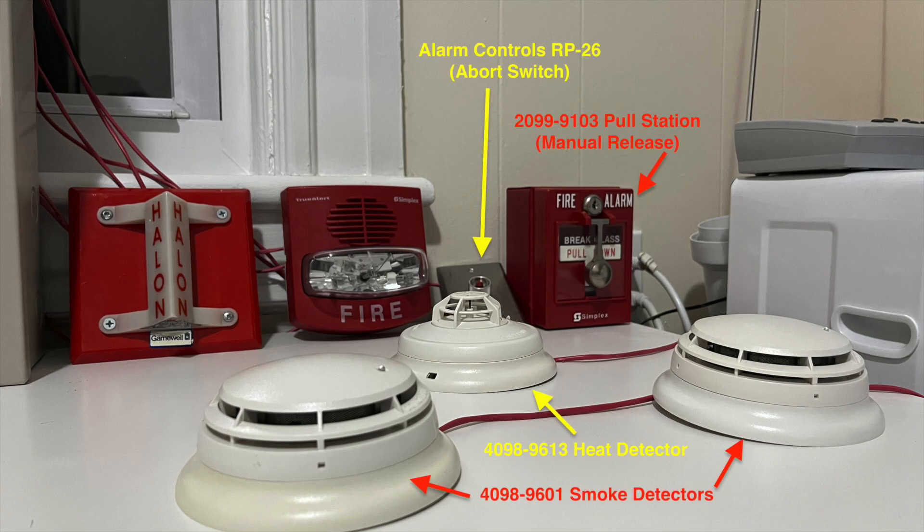The initiating devices include two 498-9601 smoke detectors and a 498-9613 heat detector. The special purpose devices include a 2099-9103 pulse station as the manual release,